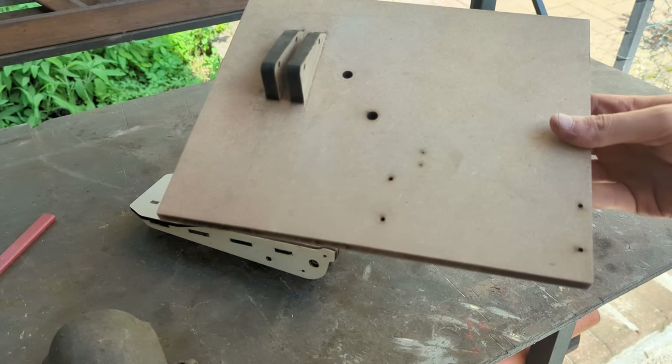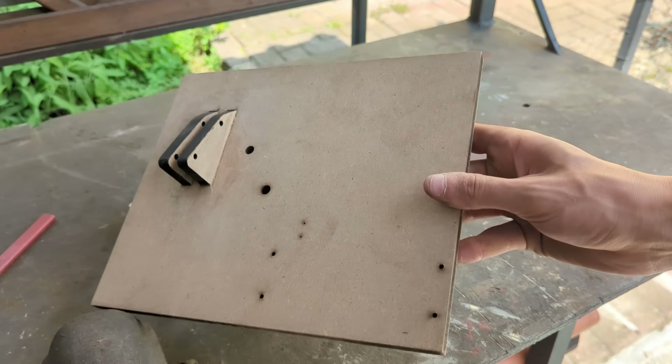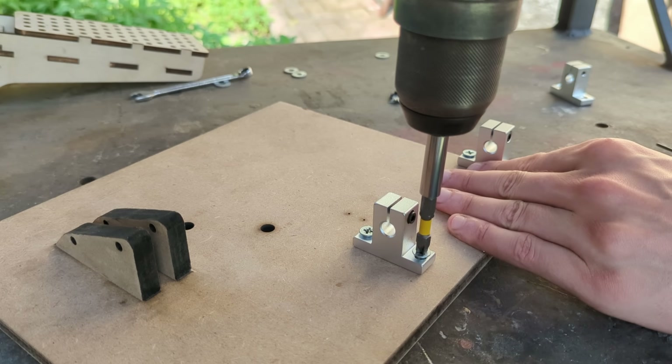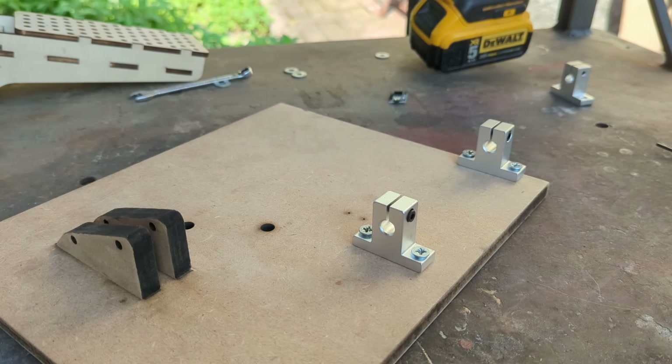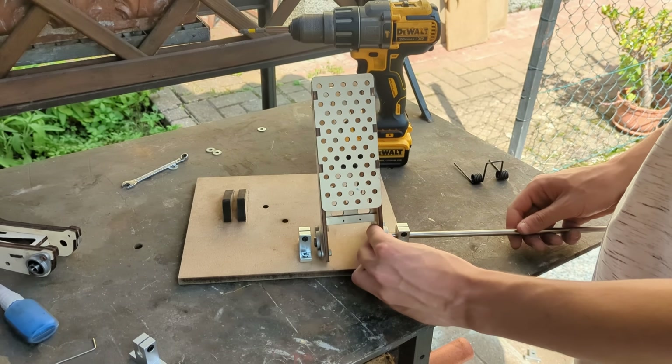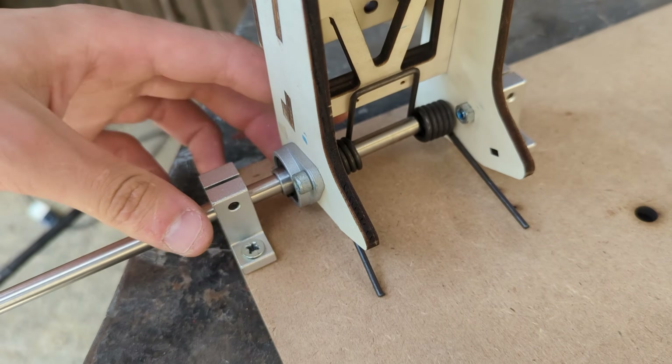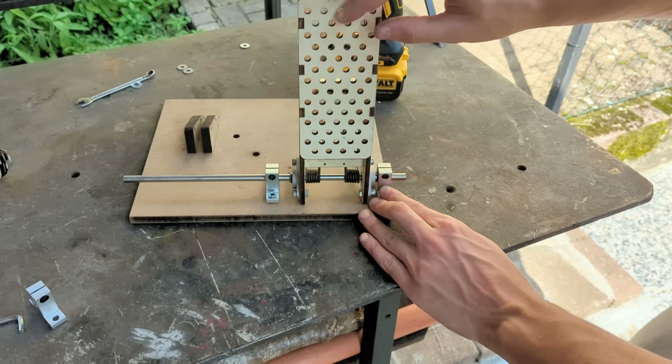With that done we can prepare the base by installing a couple of SK8 blocks which will allow us to securely mount the throttle pedal using an 8 mm steel rod as the pivot point. While we are sliding the rod in place we can add a spring to allow the pedal to spring back when pressed.